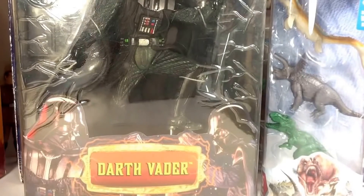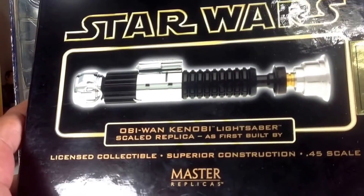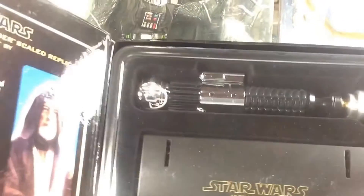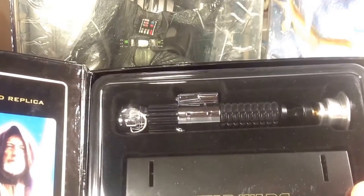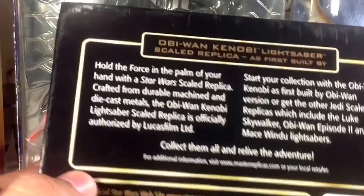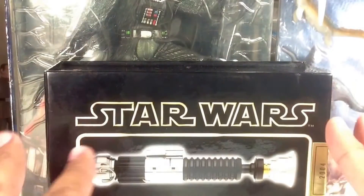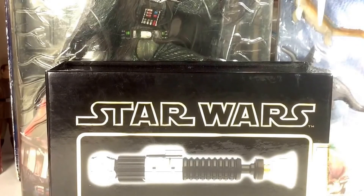Probably the crème de la crème — something I don't have anything like in my collection — is a Star Wars Obi-Wan Kenobi lightsaber skill replica. This is really awesome and cool. I think I'm going to take it out and display it, though I kind of like the box too. But displayed open like this it looks fantastic. I don't have anything like this in my collection, so I'm really excited to have something new and different that just looks awesome to display.